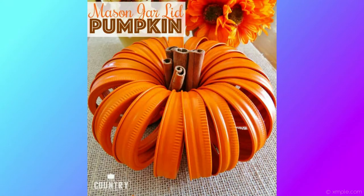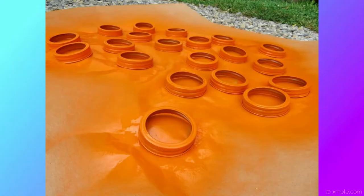This next one also uses mason jars — specifically the band that goes around the lid to tighten it. It's called a mason jar lid pumpkin. What you're going to need is the mason jar lid bands, orange spray paint, orange yarn, and cinnamon sticks. First, spray paint the bands well with orange spray paint — spray one side, allow it to dry for a few hours, then do the other side, and keep going until they're fully covered.